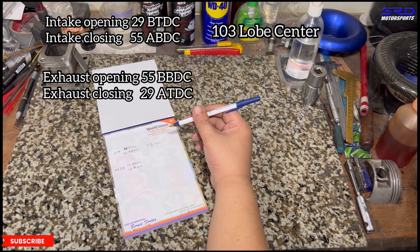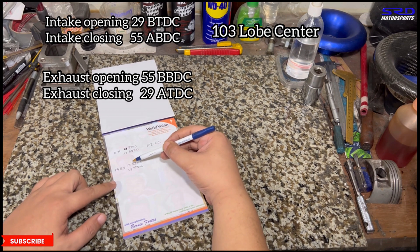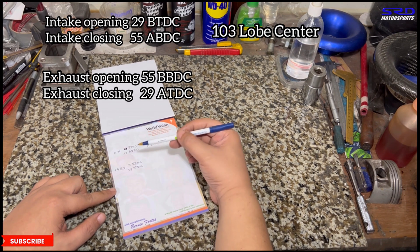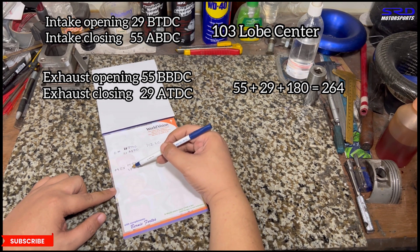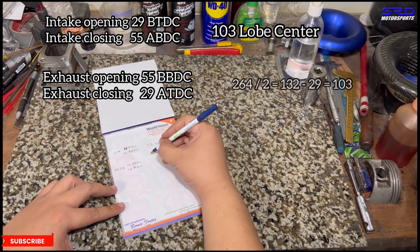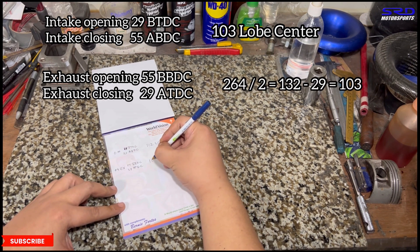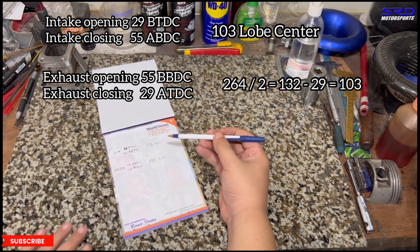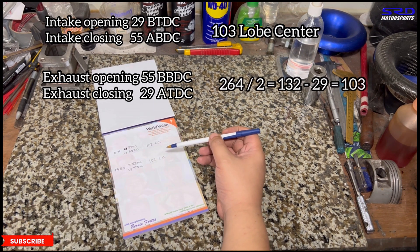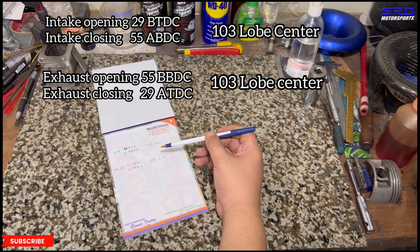Sorry about the rain — tropical country. For the exhaust: 55 plus 29 plus 180 equals 264 degrees duration. 264 divided by 2 is 132, minus 29 equals 103 degrees lobe center. So both intake and exhaust are at 103 lobe center.